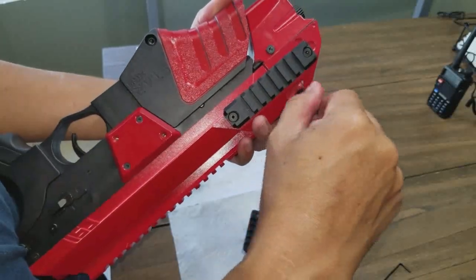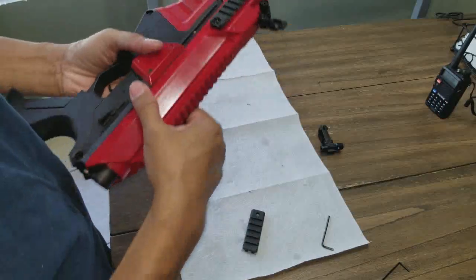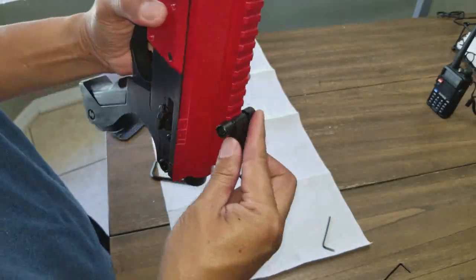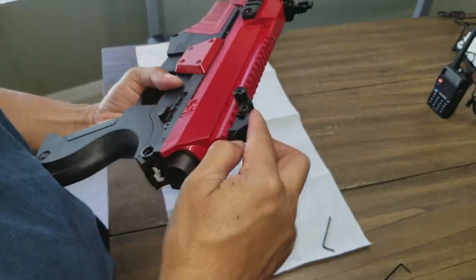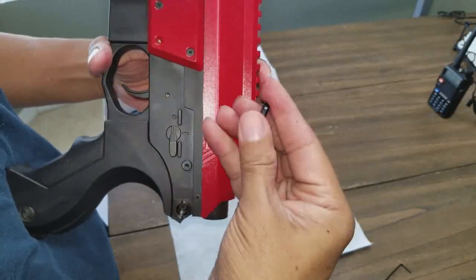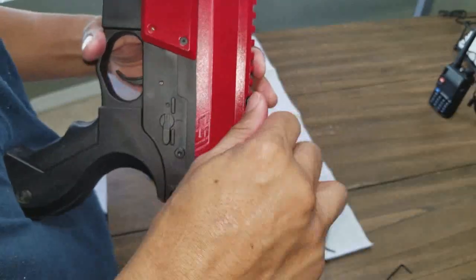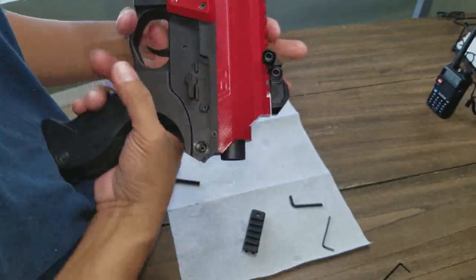I have to commend CSI for making such a moddable gun — I mean everything about this gun, I just love it. This one has the stock gearbox, but I'm getting an upgraded gearbox that I'll be able to put a 130 spring in, and then this side arm should really be smoking at that point. I'll also put a Gate Titan in — the programmable Gate Titan mosfet.